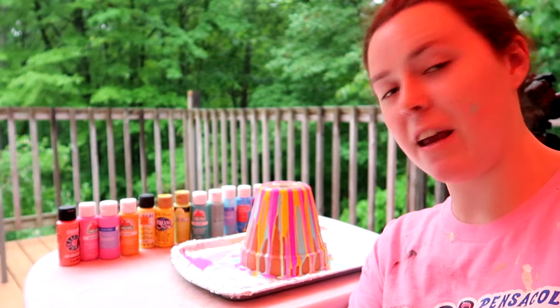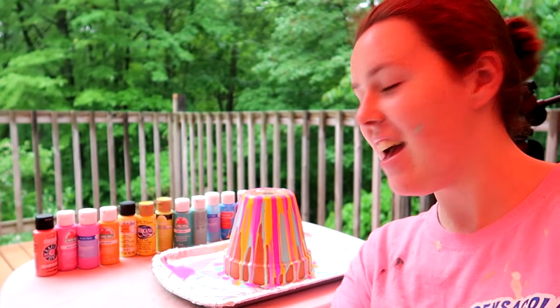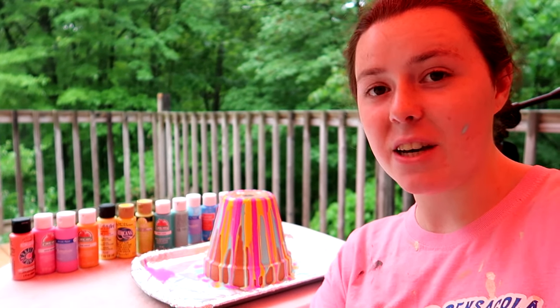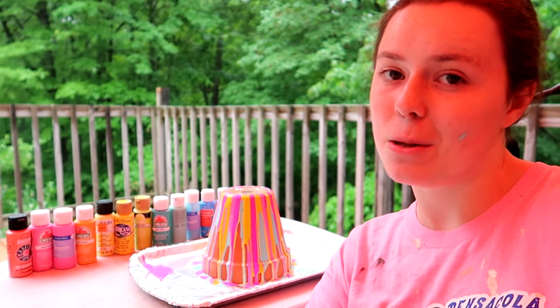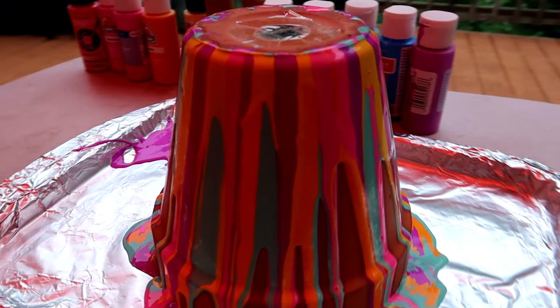I finished putting the paint on — it looks super cool. I love the colors I chose. Now we just have to wait for it to dry. The idea where I got this from says about a day, but pretty much just let it sit there until you see that the paint is dry. Then when it's dry your flower pot will be all ready.